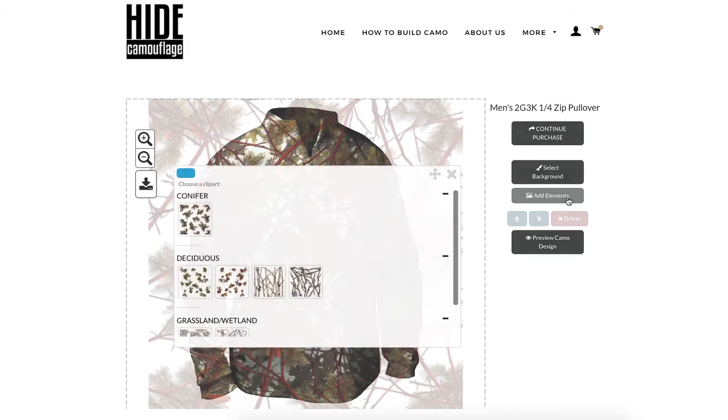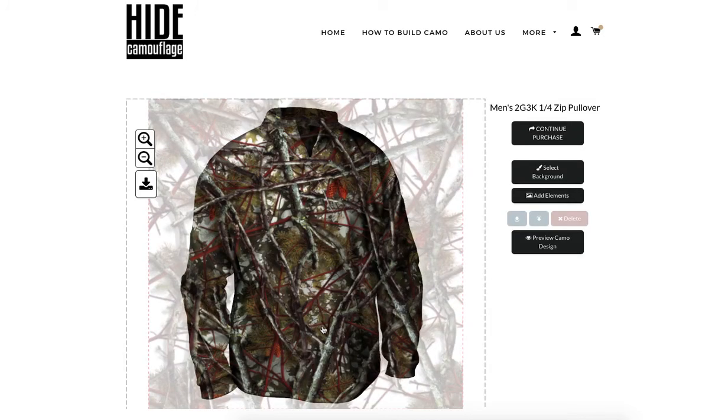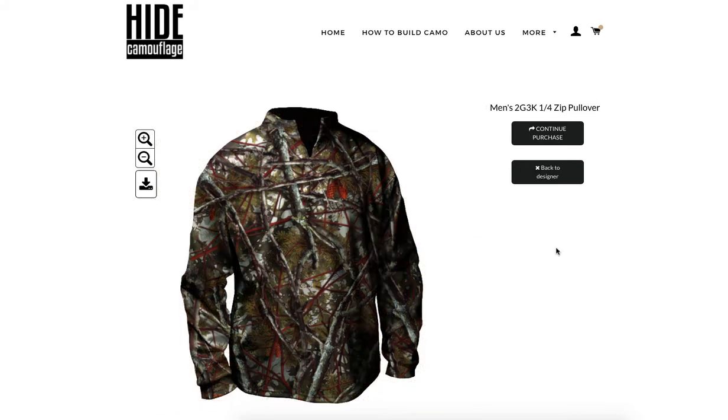I want to go back in and add some weathered limbs to my design — that's what I like. Once I'm done, I'm going to click 'Preview Camo Design,' which adds shadowing, makes it look realistic, and crops out everything else around it. That's exactly what I'm looking for.